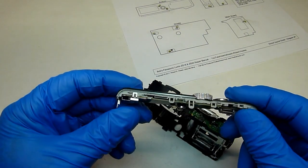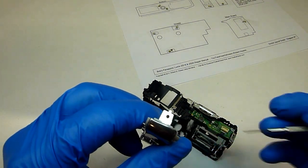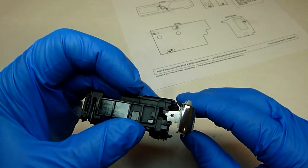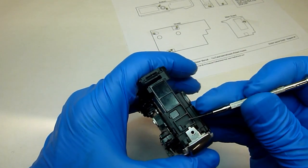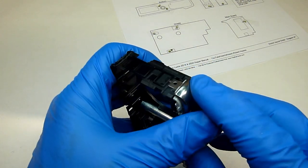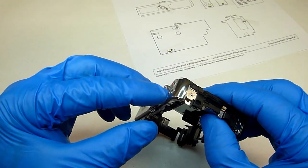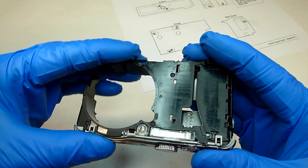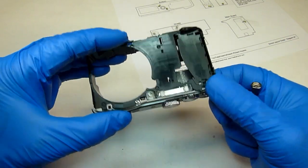Now we'll put the top piece back on. You want to make sure that this middle tab with the little bump lines up and goes inside this little groove here, and that the very tip goes inside that hole there. With that lined up, you should be able to push the rest of it into place. Just double check and make sure these little clips did go over the little bumps on there.